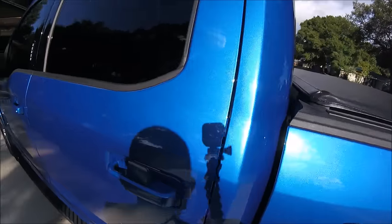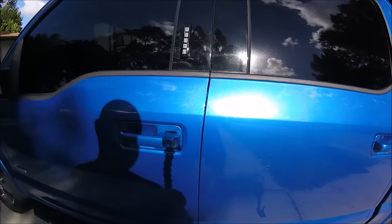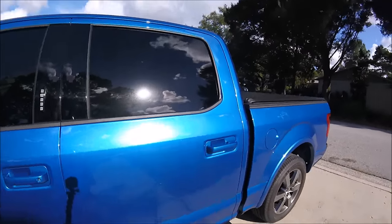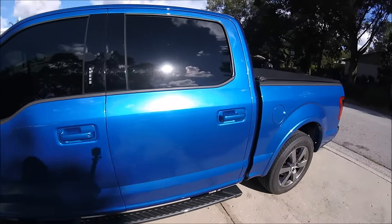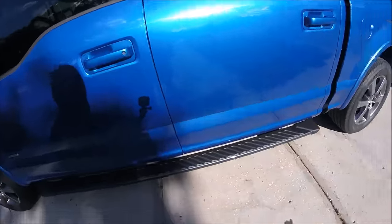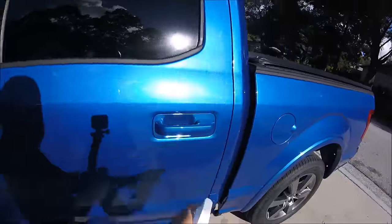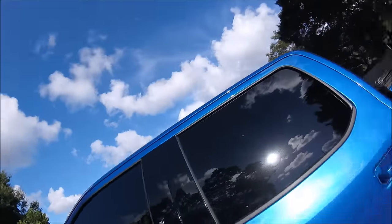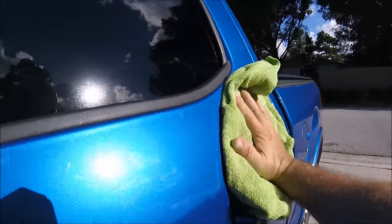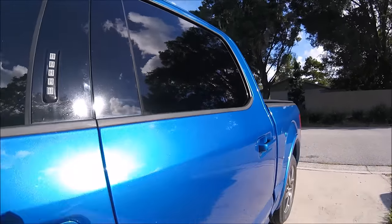No buffer trails, nothing — crystal clear paint, looks amazing, and I feel a thousand times better. The final step, since I recently applied some Juice Boost, is to take some Juice Boost, spray it on there, and give it a good wipe. Now she's all protected again. Boom, baby — that's how we roll around here.